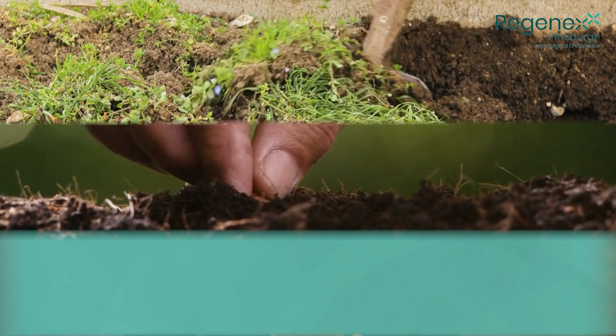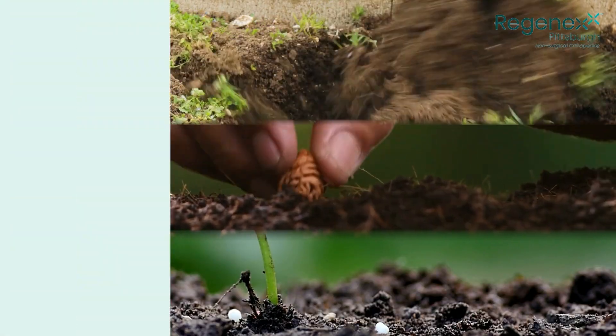So the analogy of the three steps is tilling the soil, planting the seeds, and fertilizing the seed.